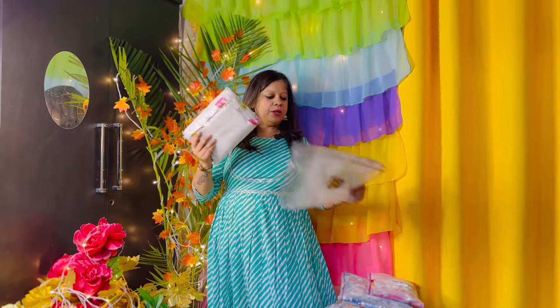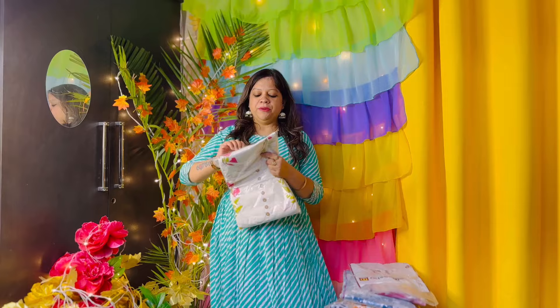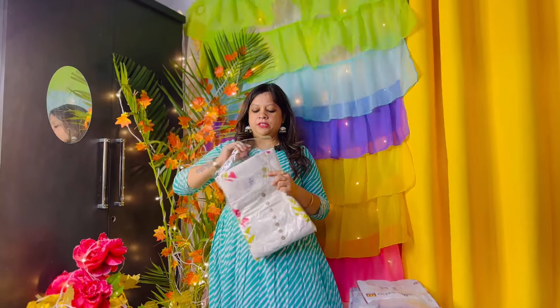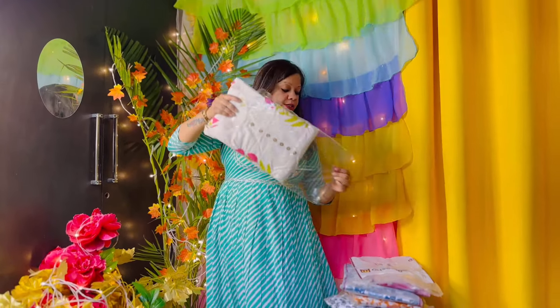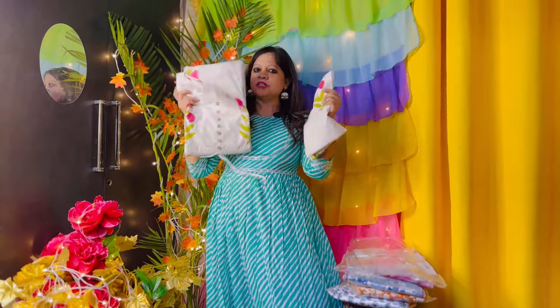Let's start our Meisho Kurta Set haul. First of all, the Kurta Set has come. I haven't even unboxed it, so I thought that I will open it in front of you. It looks very good — it looks like it is in pure cotton, and the color combination looks good.